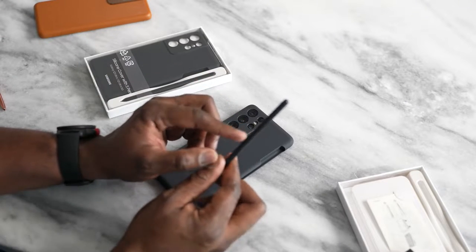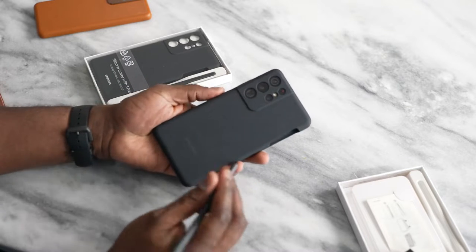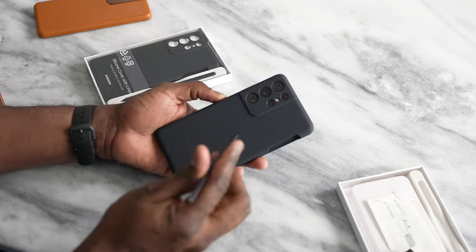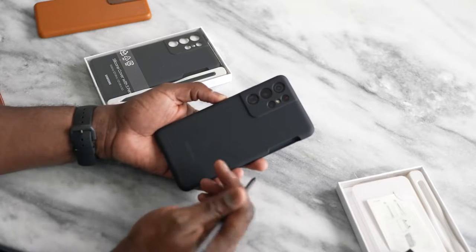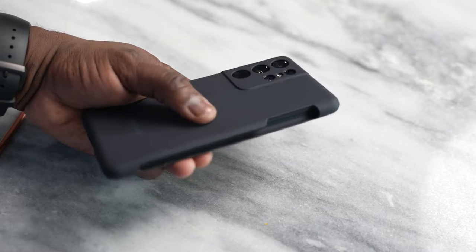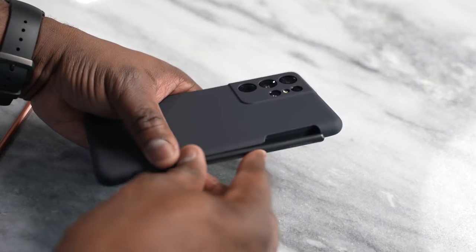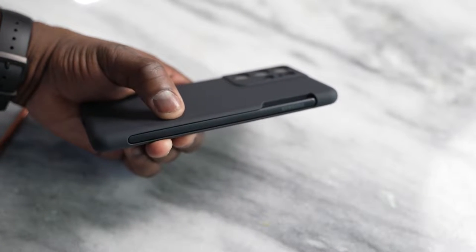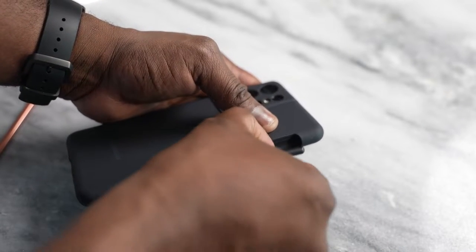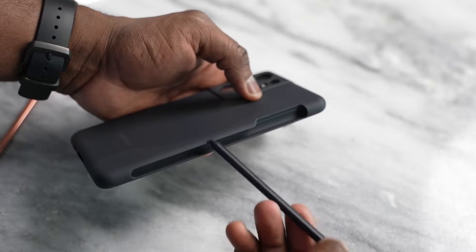The S Pen itself costs $39. This is the silicone cover case, which retails with the S Pen for roughly around $79. It's a silicone case with a nice side pocket where you can put your S Pen in. You can just slide it in there — it doesn't charge the pen or anything like that. You basically just have a housing for your S Pen.